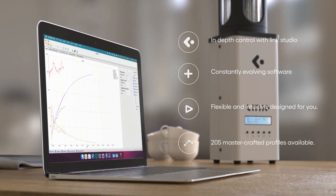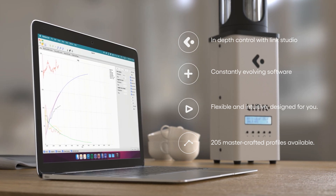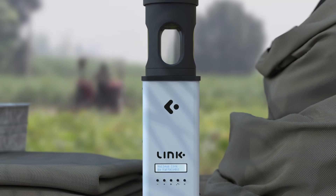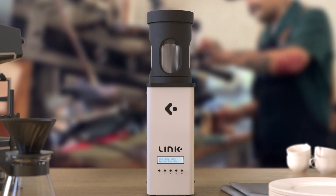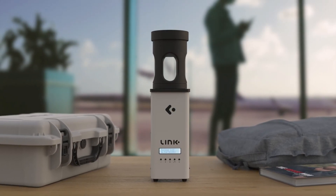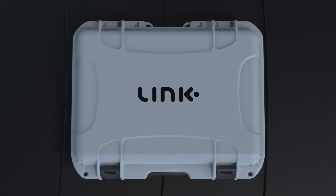To connect you to the latest in coffee excellence. Professionals will find the control and freedom they need to get the best out of their coffee from origin to cup. Wherever you are or whoever you are, Link provides a consistent experience to ensure everyone across the coffee network is tasting the same cup. Where will Link take you?